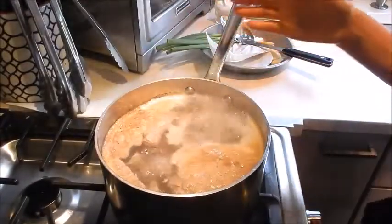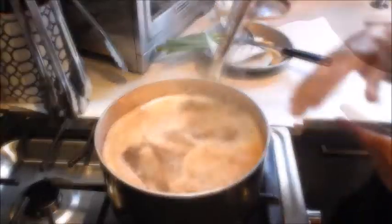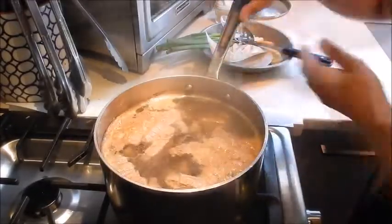Five minutes has elapsed. Turn off the heat and drain this. I'm going to take this off camera and give it a quick rinse.